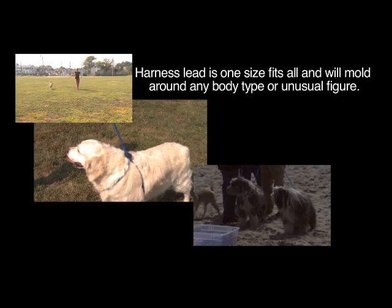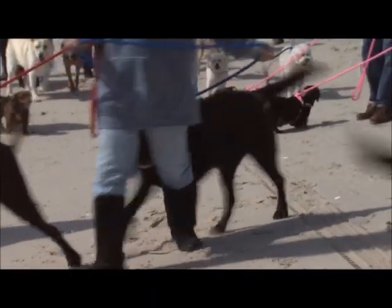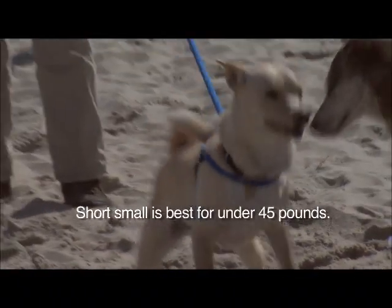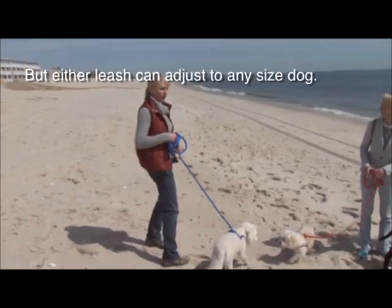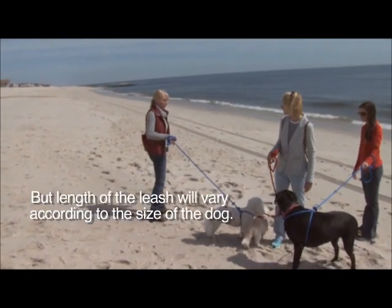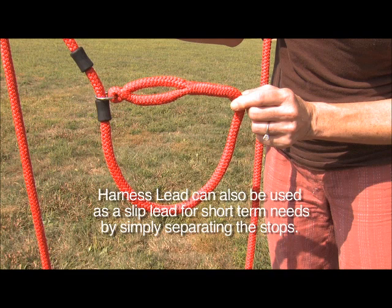Harness Lead is one size fits all and will mold around any body type or unusual figure. It is available in two lengths: short or small, best for under 45 pounds; and long, medium, or large, best for over 45 pounds. Either leash can adjust to any size dog, though the length of the leash will vary according to the size of the dog. Harness Lead can also be used as a slip lead for short-term needs by simply separating the stops, or as a non-choking collar lead by positioning the stops as shown.